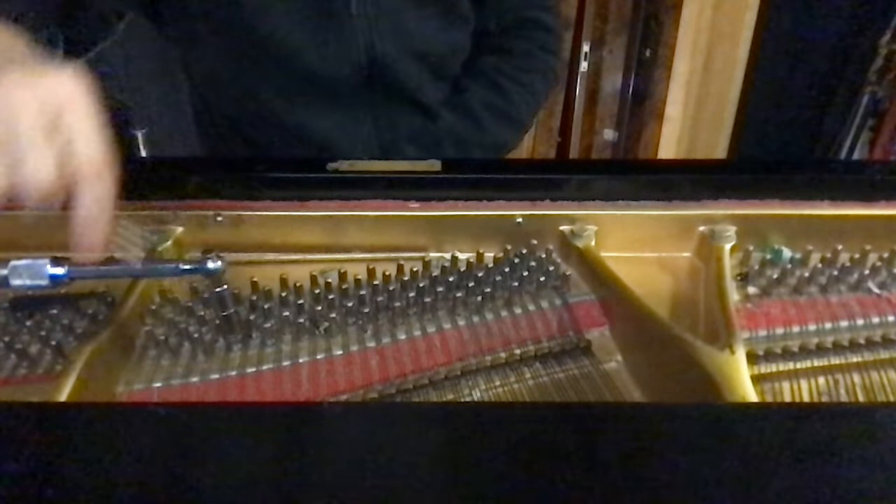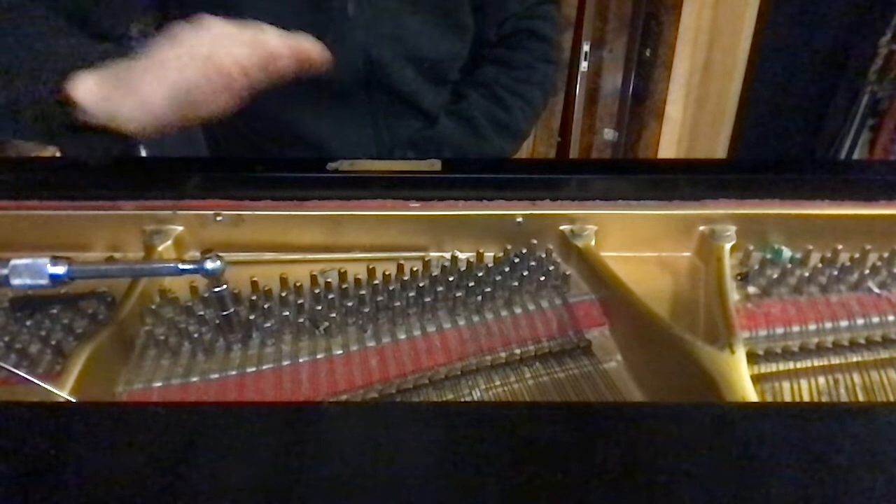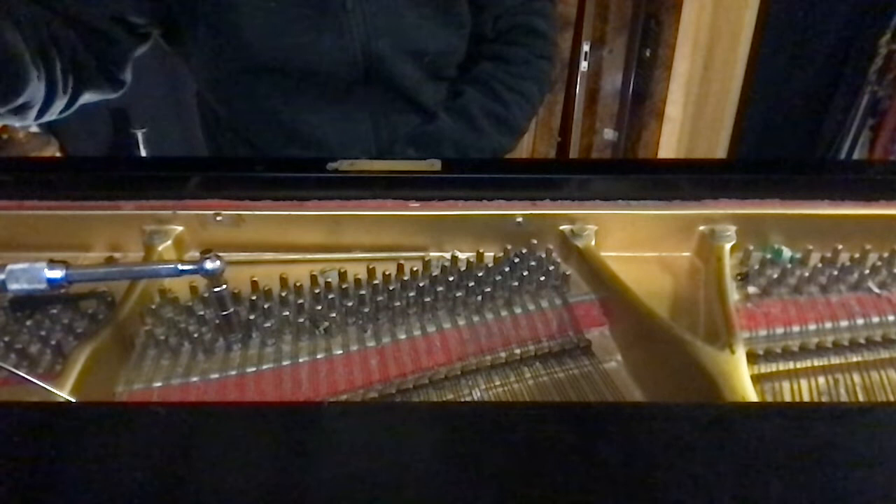Let's tune in unison here. The criteria for tuning in unison is to have no beating upper partials. If you can't hear them beating, you won't know.